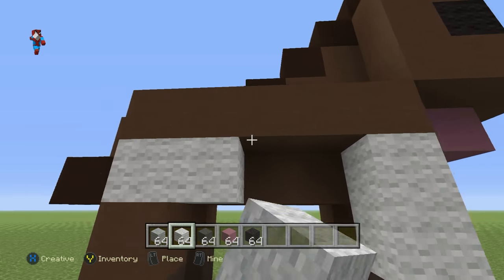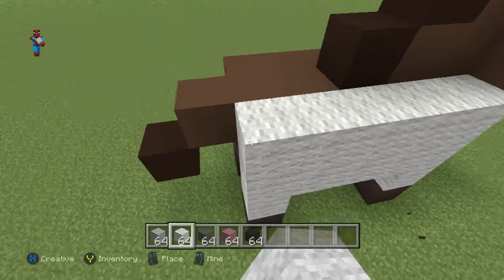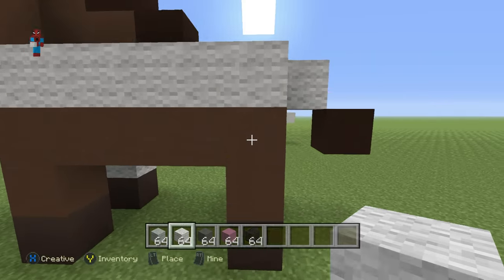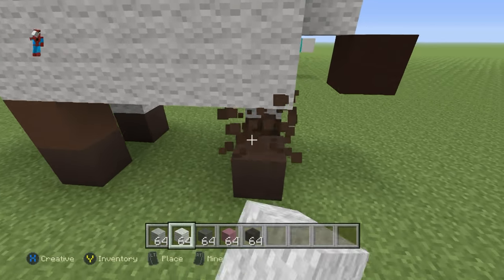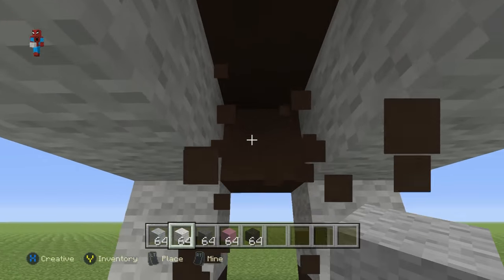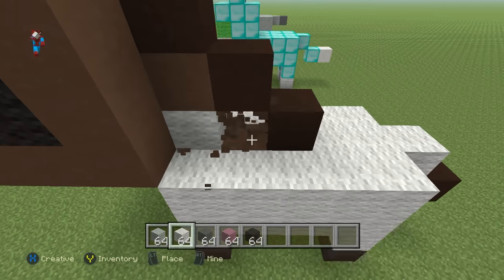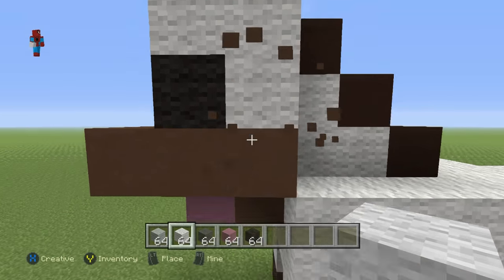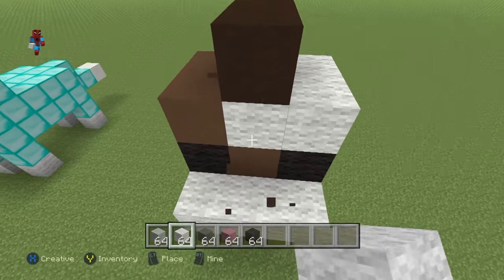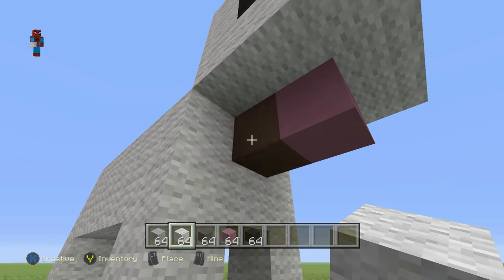To make him white, I'm just going to replace every single one of these brown stained clay blocks with white. Then I'm going to choose a hoof colour — I'll probably use cyan stained clay or something like that. For the hair, I'll probably use something like dark grey wool. I may even choose to keep his hooves the same colour, because that isn't a bad colour.